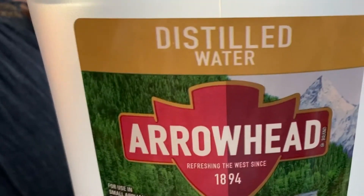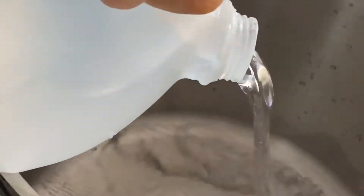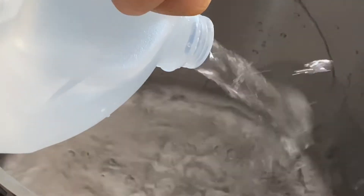The water that we're using today is Arrowhead distilled water, but feel free to use the water that you prefer. Into the pot, we are pouring 2 gallons of water. We will save the other 2 for the blending and pulsing that we will do in the blender.